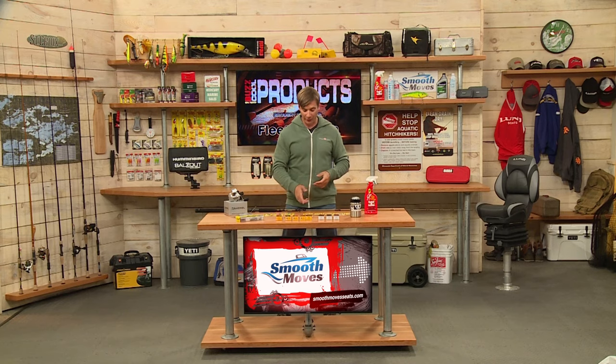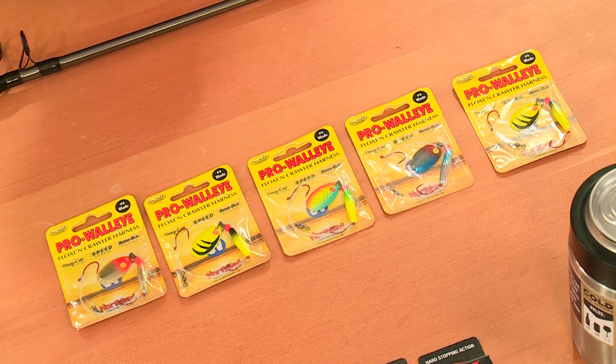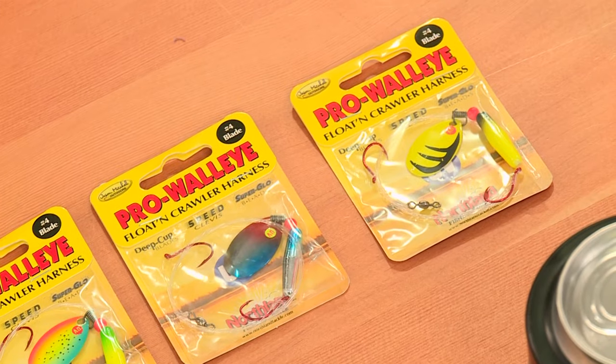Also from Northland Tackle, this is the Pro Walleye Floating Crawler Harness. They have the float kind of built into it to allow your bait to come up and rise a little bit differently. From Northland Tackle, the Pro Walleye Floating Crawler Harness.